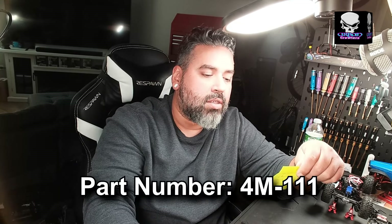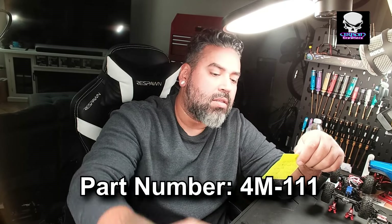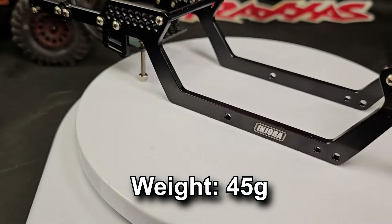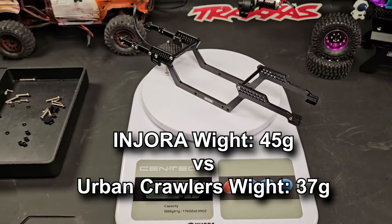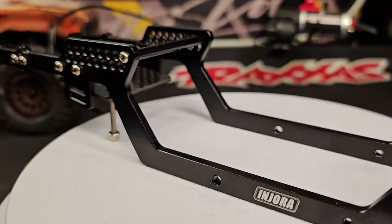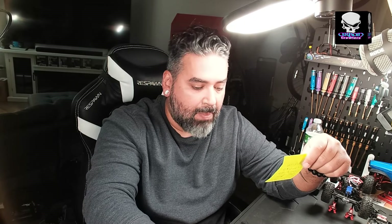The specs: the part number is M4M-111. The material is aluminum. The weight that Andura says is 45 grams — I think I got a different number, which I'll post on the video because I weighed it myself. I'm not sure if they included the whole screw pack. This measurement is with it assembled with basically the screws that hold the frame together and mount the ECM into place.